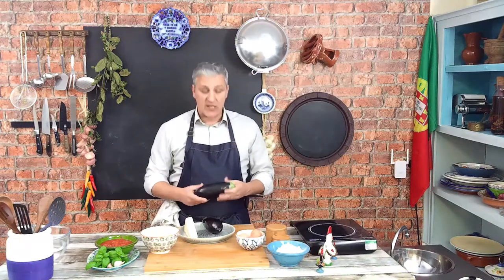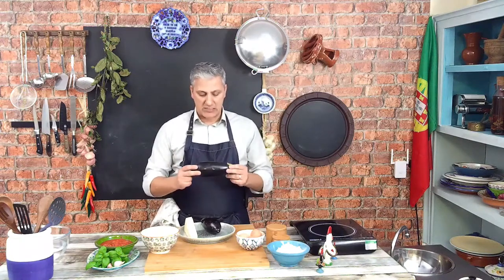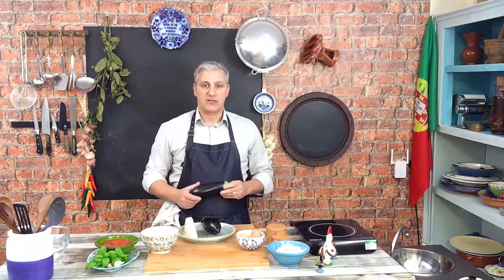Hello again, welcome back to Joe's Home Flavors. Today we're going to be cooking eggplant parmigiana. I'm Joe Silva and I'm going to tell you how to make it.